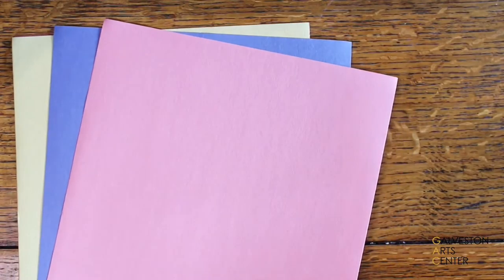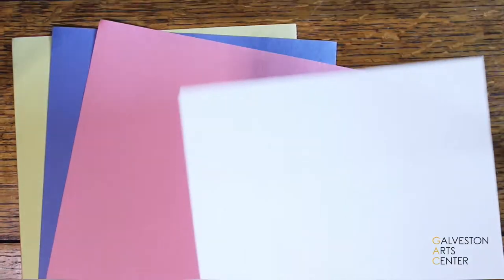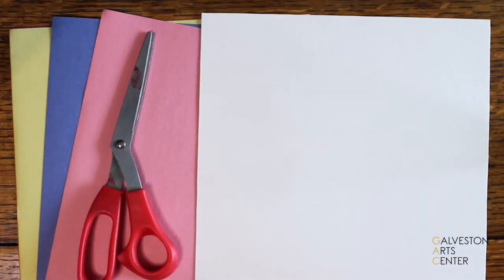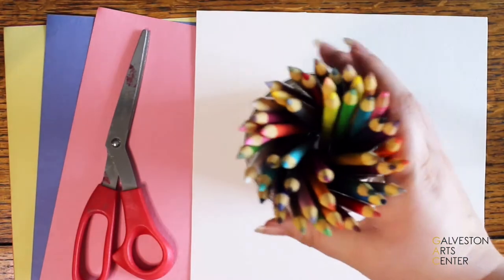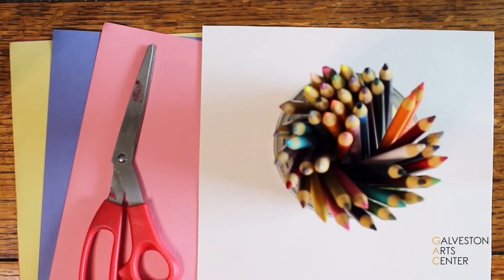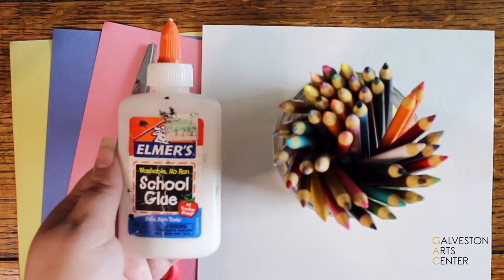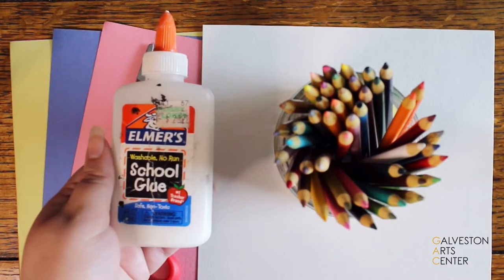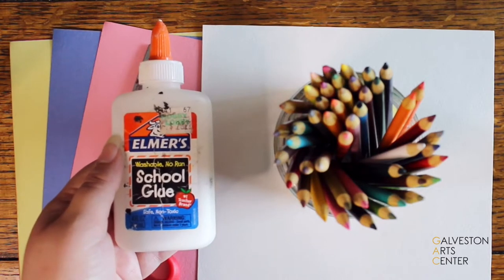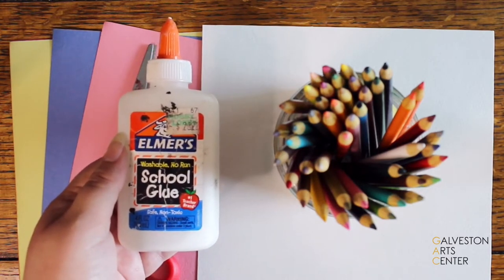For the materials you'll need to pick out construction paper, regular watercolor paper, and scissors. This part is optional but I like using colored pencils, pens, markers, and crayons. I almost forgot that you'll also need glue, and if you want you can also use tape. For the glue you can use Elmer's glue or a glue stick.